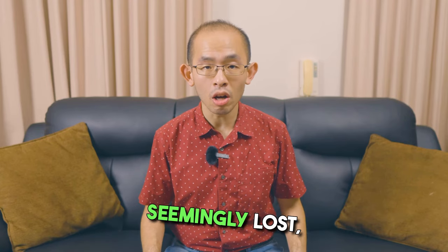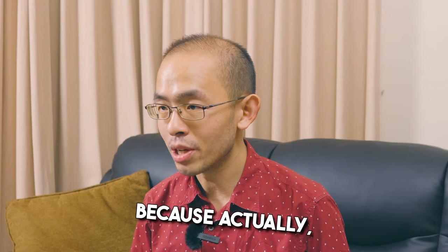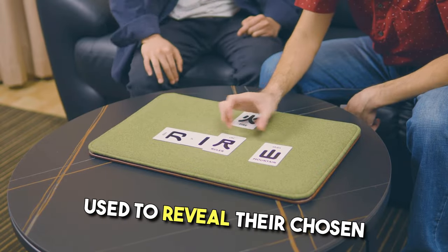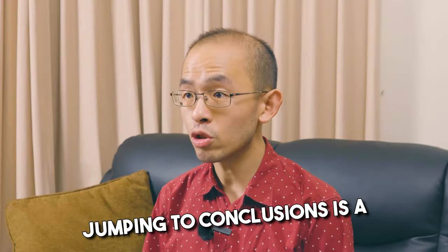Just when all hope is seemingly lost, you suddenly show that you were in control the entire time, because actually all the wrong characters that you've produced are used to reveal their chosen word in English. Jumping to Conclusions.